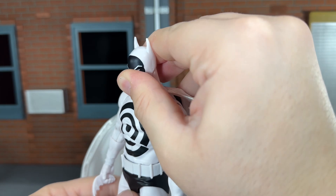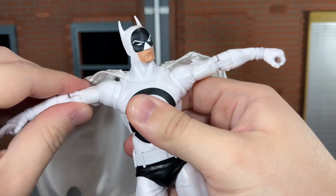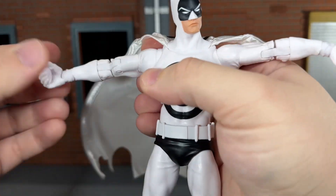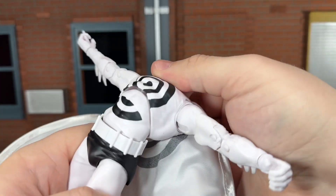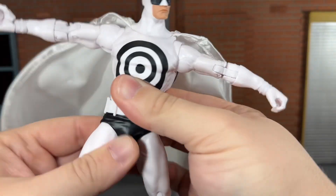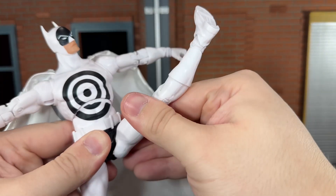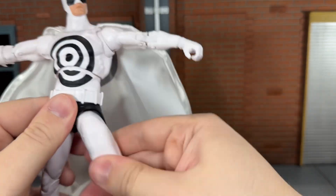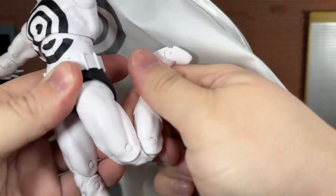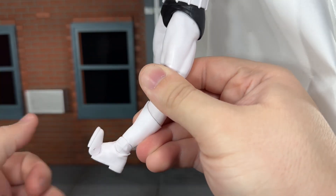He has a ball-jointed head that can look up all the way, look down just a little bit, and move side to side very nicely. He has shoulders that can move all the way out and spin all the way around. He has a swivel at the bicep, double-jointed elbows that can bend in all the way, and wrists that can move up and down and spin all the way around. Ab crunch that can move back all the way and crunch forward a little bit, and he can move side to side at both the upper torso and waist, spinning all the way around when combined. He has hips that can do a complete split, kick forward very nicely, and kick back — I especially love the leg articulation on this mold. He has a swivel at the thigh, double-jointed knees that can bend back all the way, ankles that can move down, up, and spin all the way around, and toe articulation that can move up all the way.